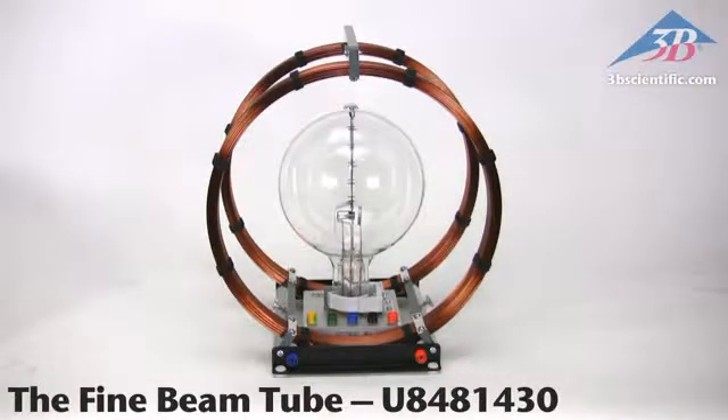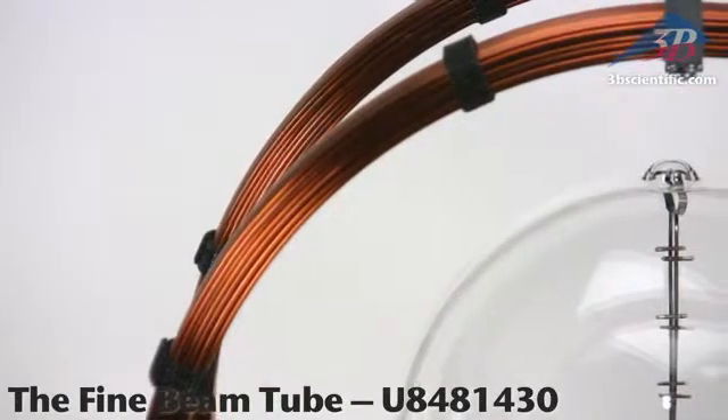The Fine Beam Tube, item number U8481430 from 3B Scientific. High-quality German craftsmanship.